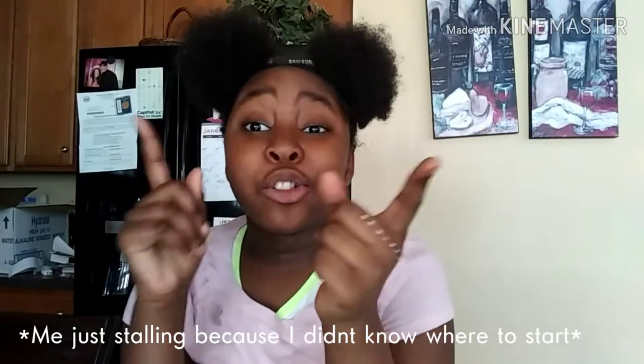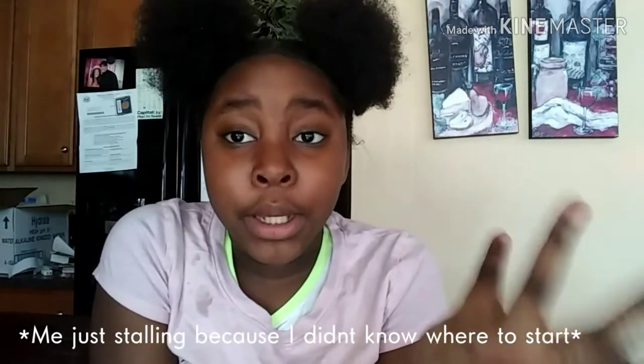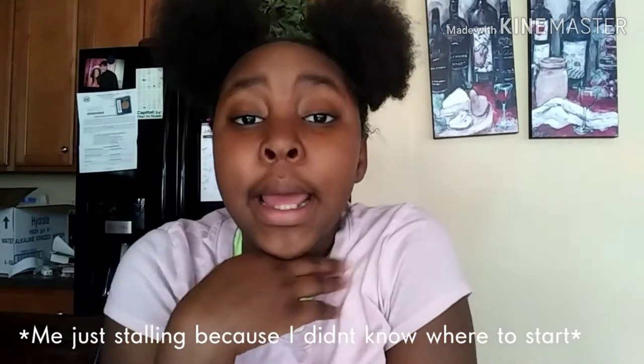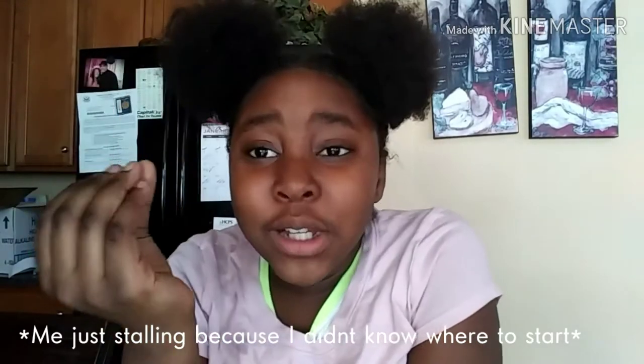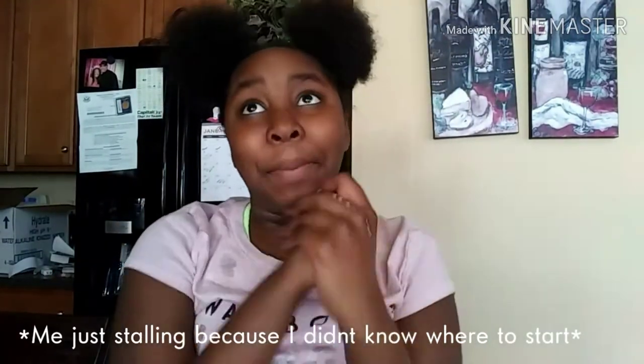By the way guys, for the intro that I just played, that is an intro I just threw together real quick a few weeks ago. I am slowly working on a better, more professional intro for my YouTube channel, because as my channel grows I would like to be more professional. So back to the video.